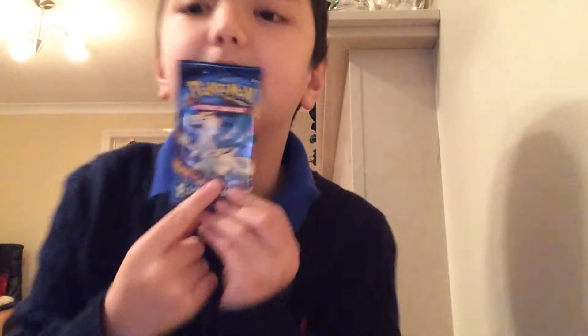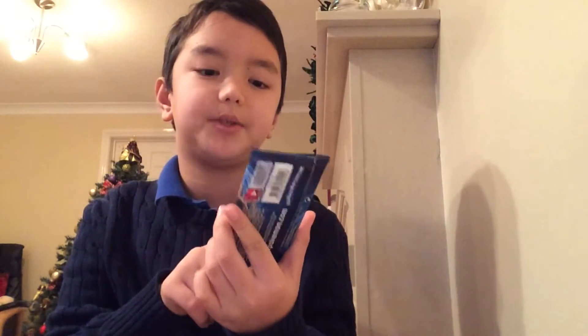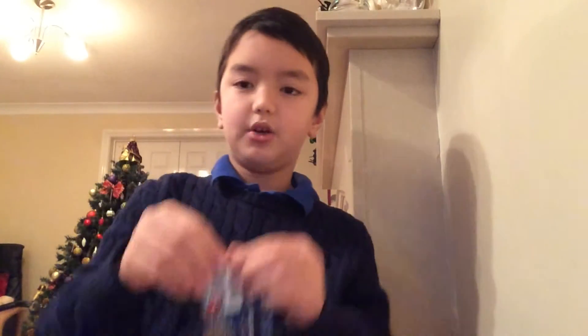We're going to open this one which has some sort of Charizard on it. Comment down below if you know what kind of Pokemon this is because I'm a noob — I don't know if this is a Charizard. So let's open this.